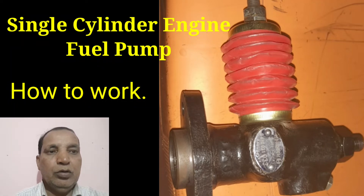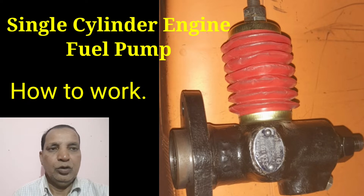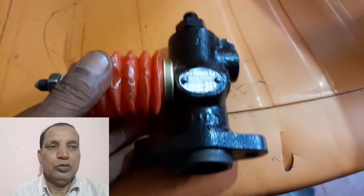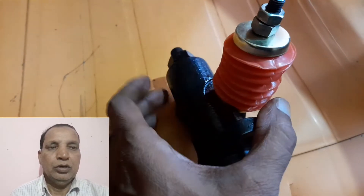Hi friends, today I will show you the single cylinder engine fuel pump and how it works on the engine. This is the one generally used for the 5 kVA or 7.5 kVA engine. This engine is only for the single cylinder engine, and this one is the fuel pump of the single cylinder engine.